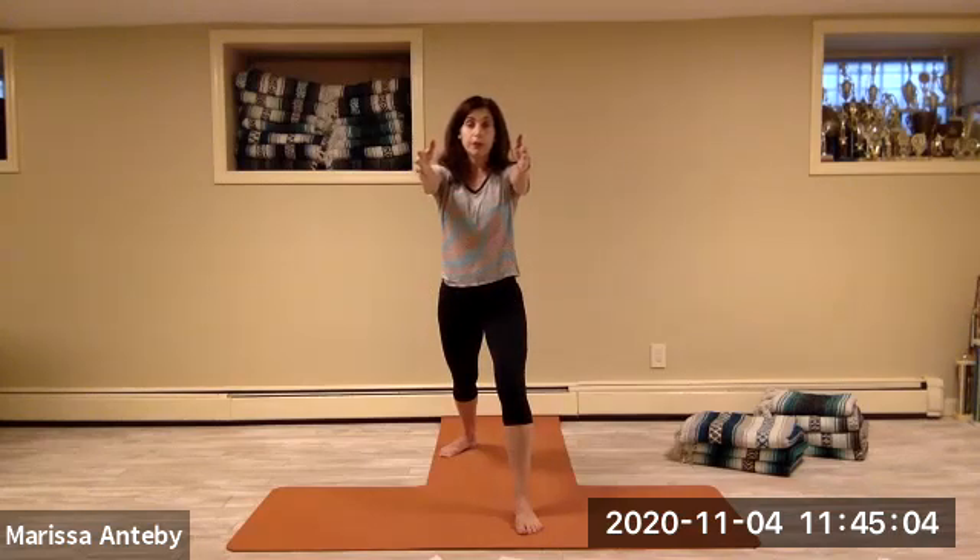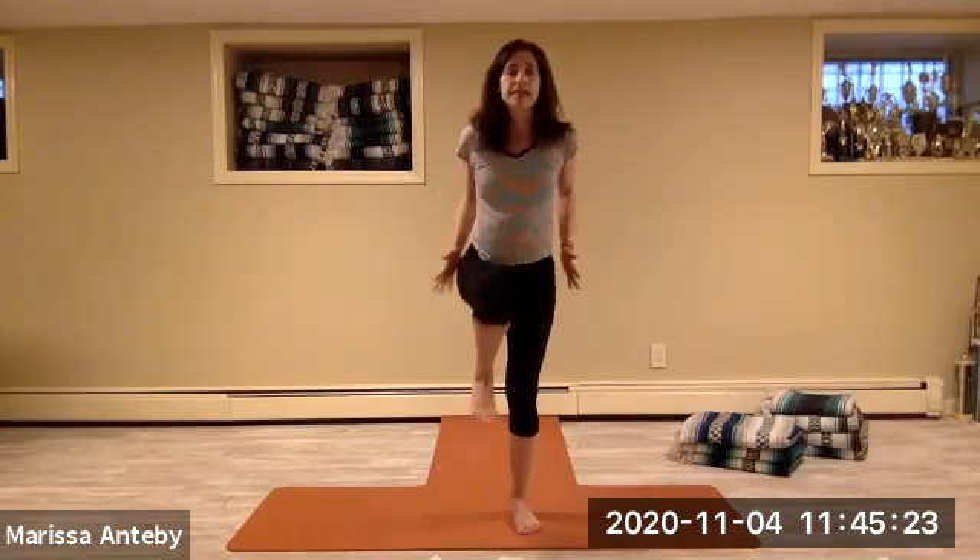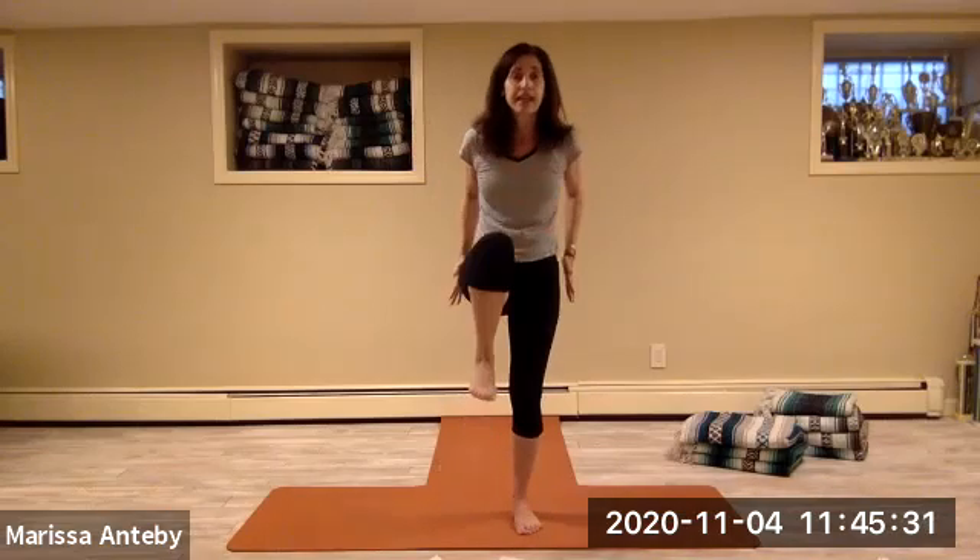Reach your arms forward. Take the back knee into the chest — pull the elbows to the waist and then go back. Two sets of eight: knee in and back. Keep the foot back, reach the arms up, come to stand.